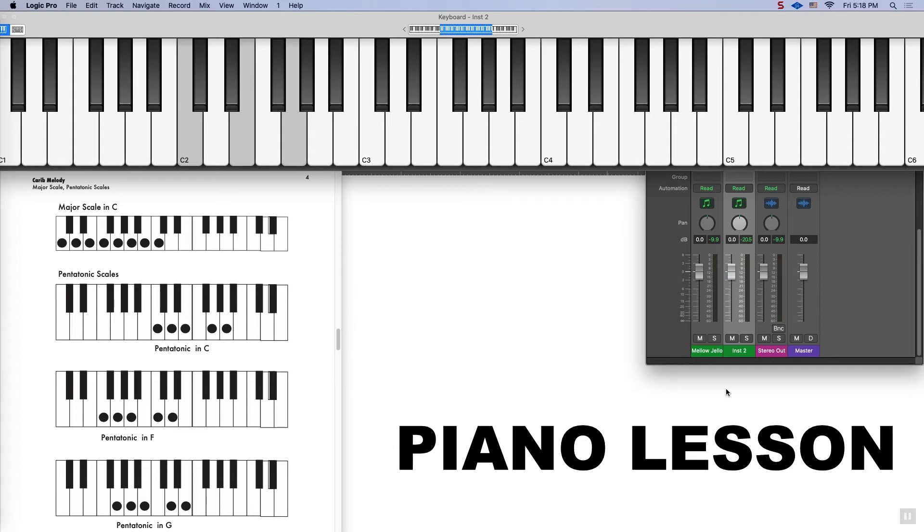It's a very good scale to use in our carib song. We have the carib bass line that's happening in the bass, and that can be happening over the 1-4-5 chords. The pentatonic scale goes on top and it works really well over that bass pattern.